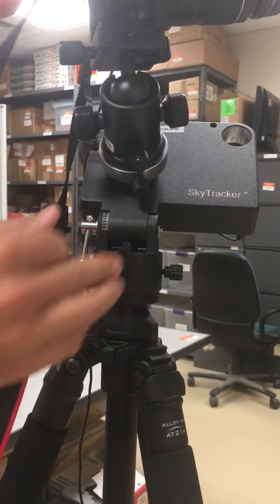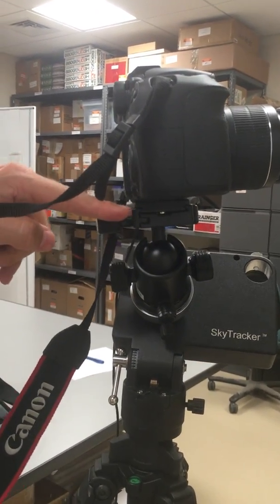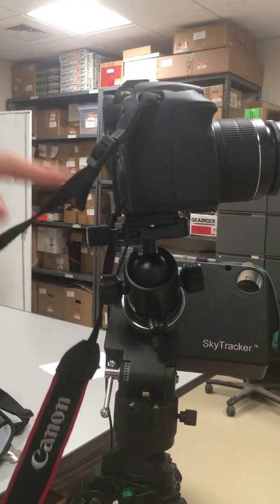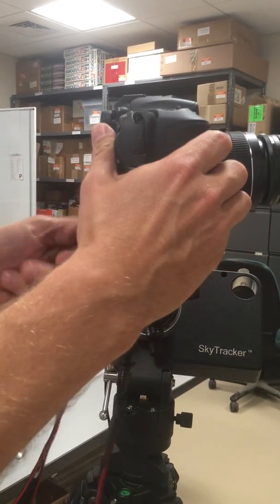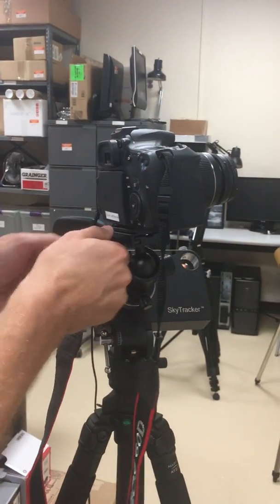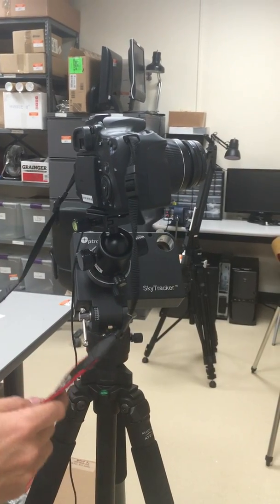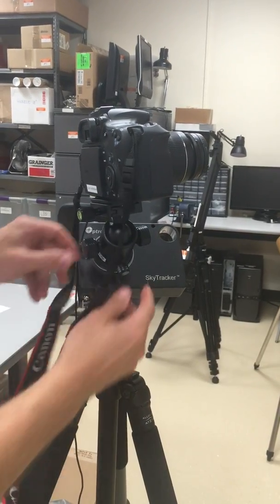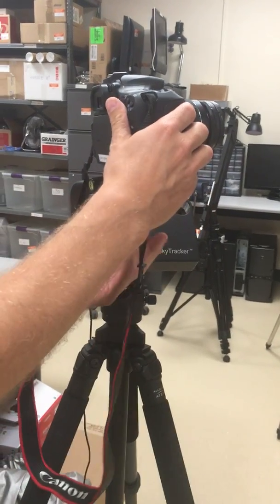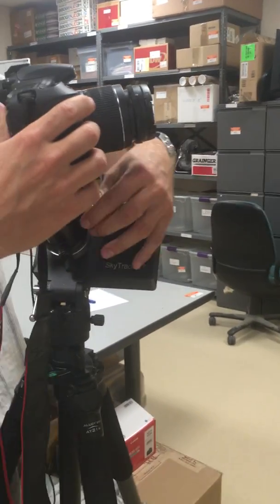This other screw is holding the camera onto the ball head — it should not be released until the very last moment when you're removing the camera from the system. During the night while observing it should be tight, and you must be careful not to drop the camera. The other screws can be released while holding the camera so you can aim it anywhere on the sky, but they must be tightened again afterward.